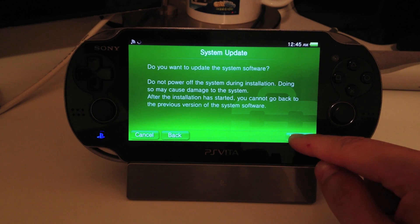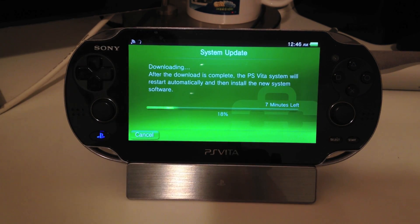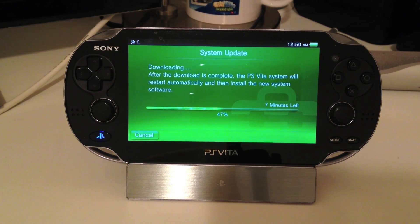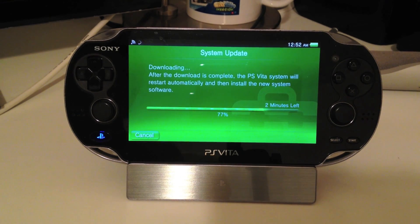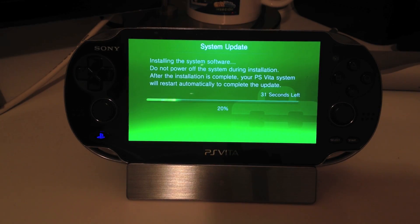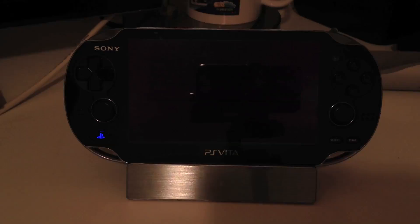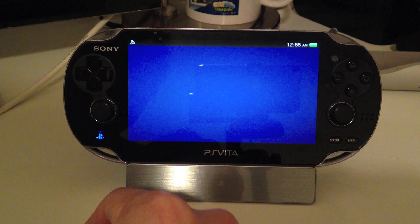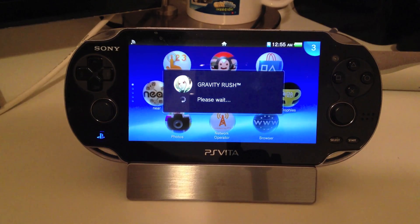It says, do you want to update? Yes, we're going to update. The update for 2.60 is finally done. It took about 10 minutes to complete.